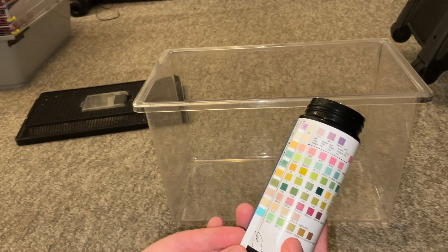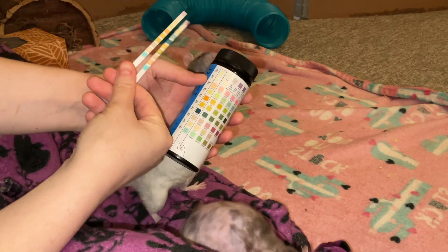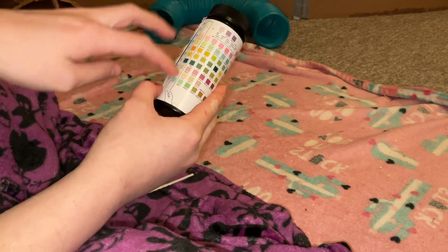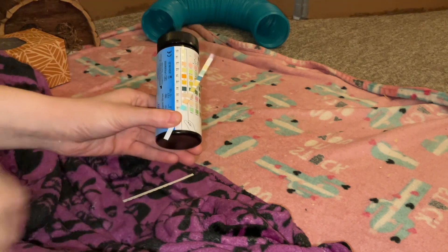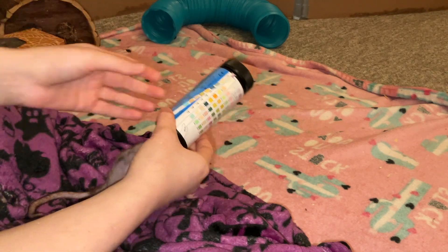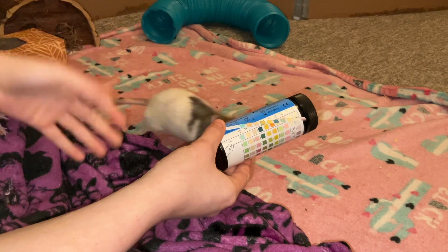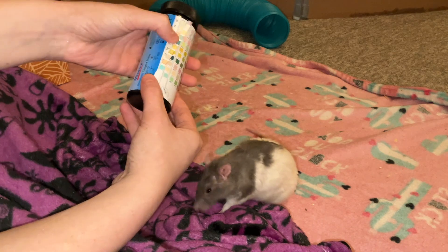I have two test strips here. To read your results, you match your strip up to the reference sample strip on the packaging — this is normal, this is what you want to see, and moving in that direction is getting worse for whatever measurement you're looking at. This is Donut's testing strip. She has a bunch of issues going on, but the main thing I wanted to test for is kidney failure because she is showing hind leg degeneration, which almost always comes along with kidney issues.